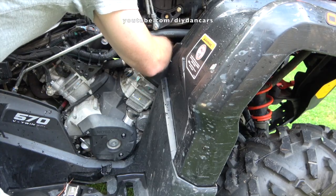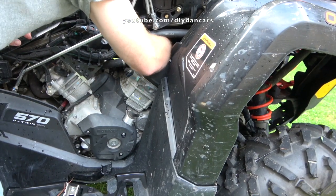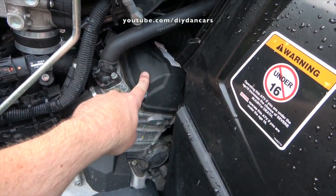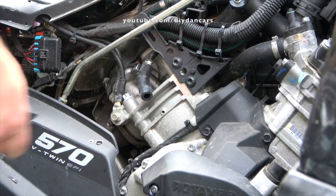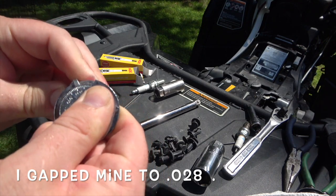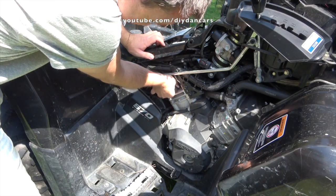My second problem was the engine running rough and missing — basically running on only one cylinder. I was surprised by this because my XMR only had 280 miles on it at the time. Once I removed one of the old spark plugs, I noticed it was covered in fuel and wasn't firing. The problem ended up being a fouled spark plug that needed replacing. I don't know exactly what caused it to foul prematurely, but I also made a DIY video on how to replace the spark plugs on a Can-Am 570 engine. Once I put a fresh set of plugs in, it ran great and I never had this problem again.